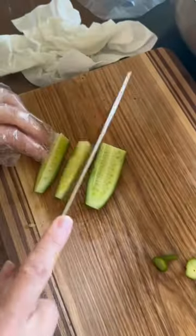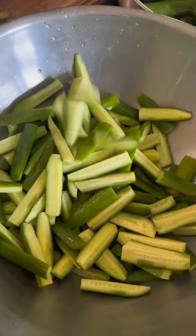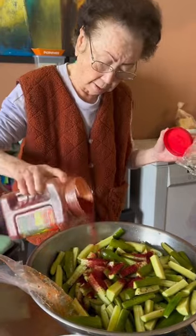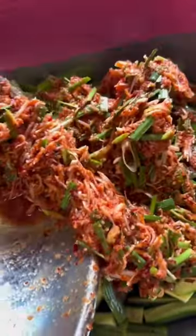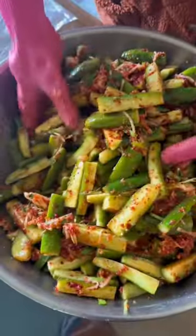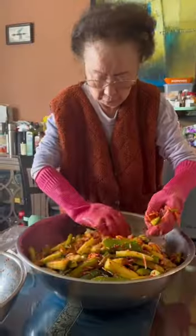You want to cut off the ends and then cut your cucumbers into quarters. This is my first time seeing Hymeni use fish sauce in any sort of recipe — she's adding two tablespoons of that and gochugaru directly to the cucumbers, then adding the mixture of radish, carrots, and kimchi sauce all together.